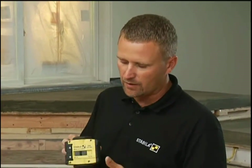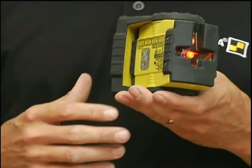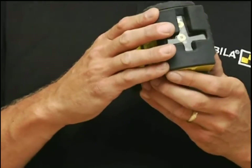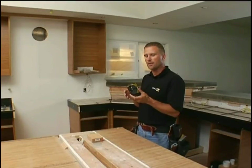One more quick thing I want to show you is the switch. When I turn the laser on, it frees the pendulum and the laser is able to set itself level on its own. But when I shut it off, it all locks together, so that when it wiggles around in the back of the truck as I'm driving to the job site, it stays calibrated.